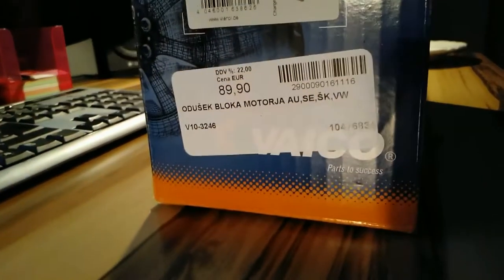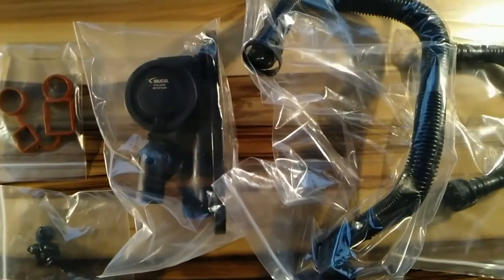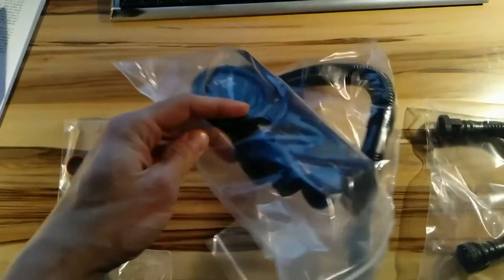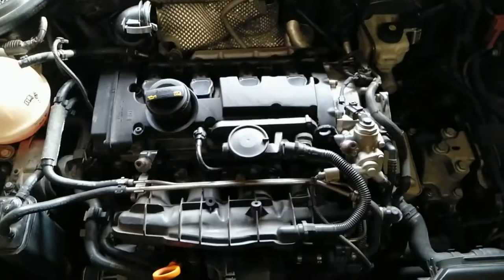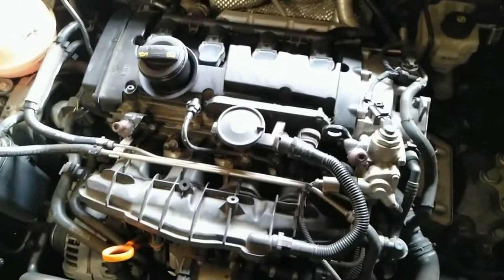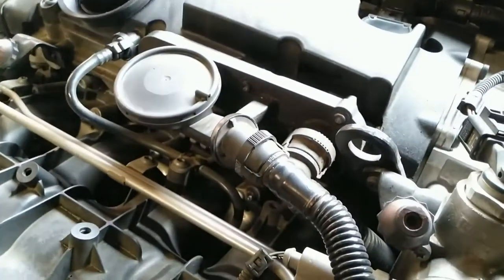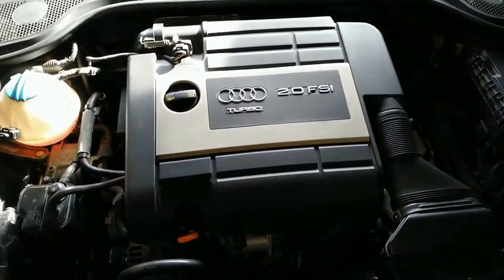One of the very common issues with TFSI engines is that the PCV valve breaks. The positive crankcase ventilation controls the flow of crankcase fumes into the fresh intake air. It can be stuck open, leaking air, broken hose, bad seals, broken membrane, bad springs, and so on. This part is made in a way that will eventually break. However, the good guys at Audi placed this part on top of the engine, accessible to anyone.